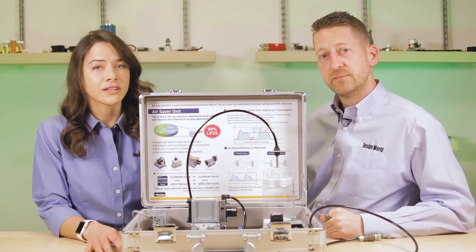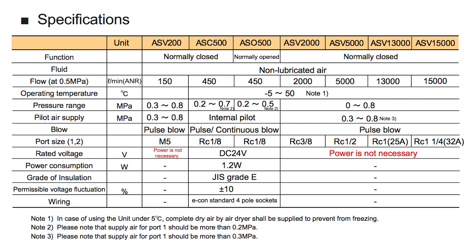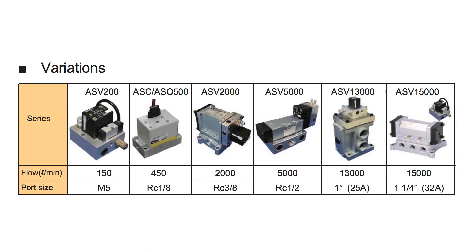Let's talk about some of the technical data. The unit features NPT and BSPP threads. It can be pneumatic pilot or electrically operated. It has the adjustable pulse frequency and duty cycle, as Paul demonstrated. This unit also features a long cycle life due to its metal-to-metal seal technology, and there is a silicone-free version coming soon. Parker has seven versions of the Air Saver, ranging in size from 5.3 to 529.7 CFM at 72.5 PSI.